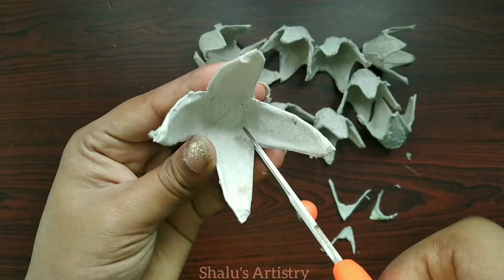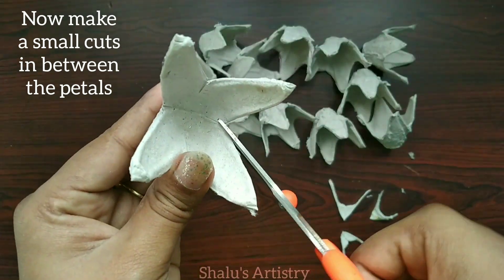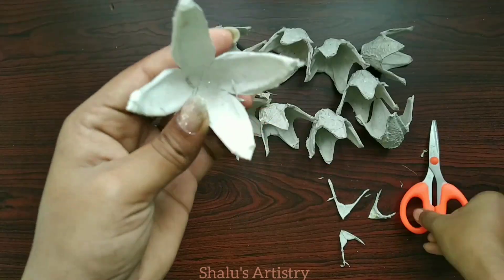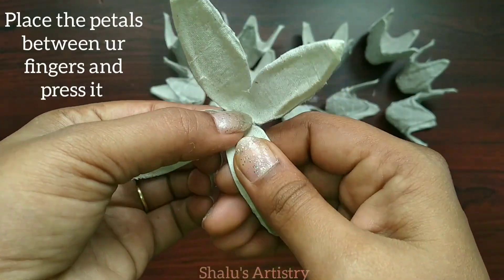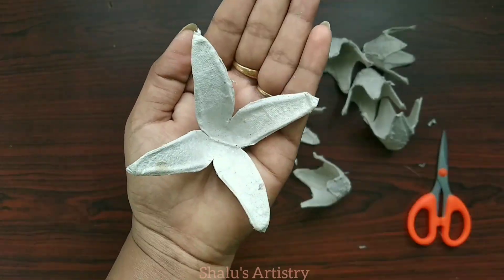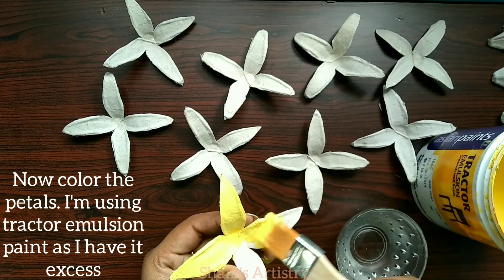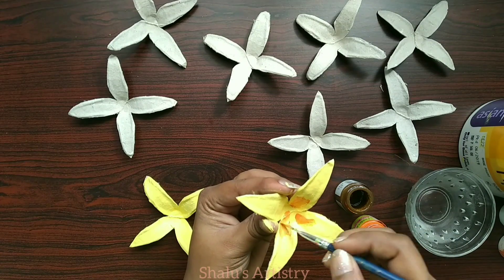Those petals are darker. All curves will be cut. If you want to make the paint, we will prepare all the flowers. You can use tractor emulsion paint or any paint. You can use cardboard materials to absorb the paint.